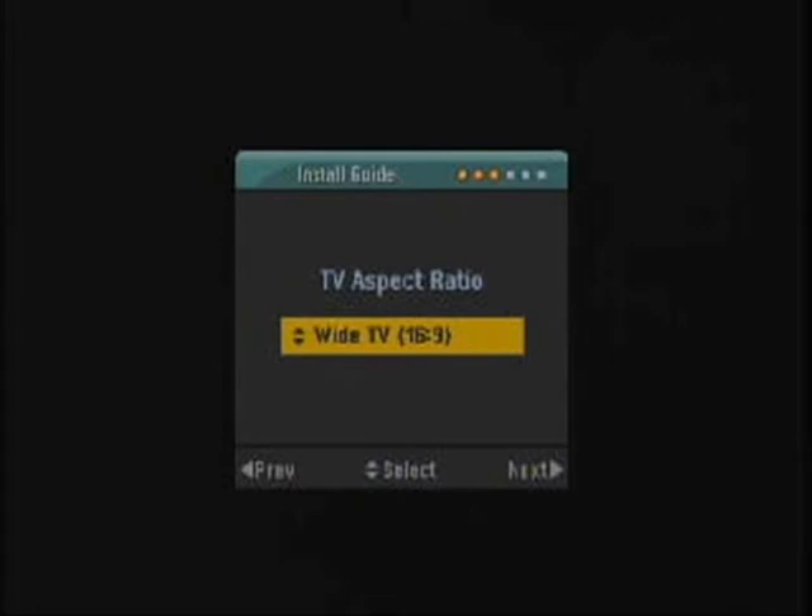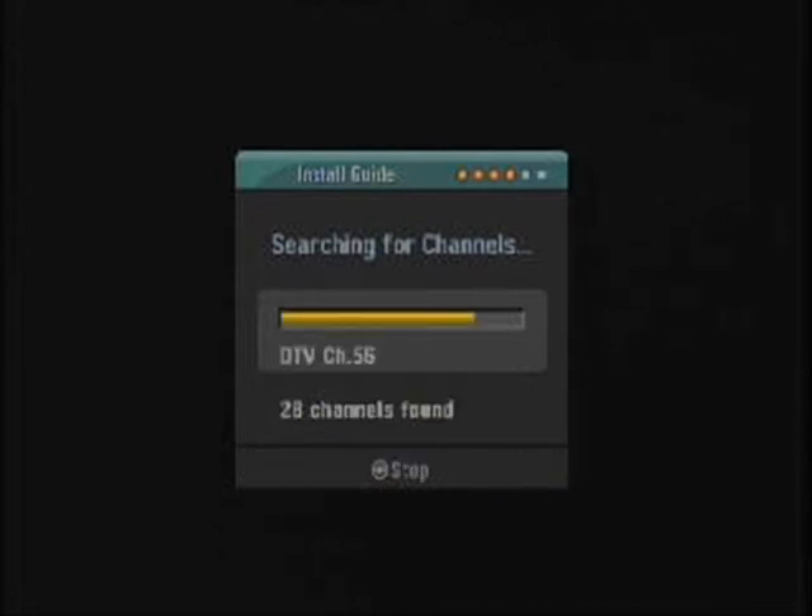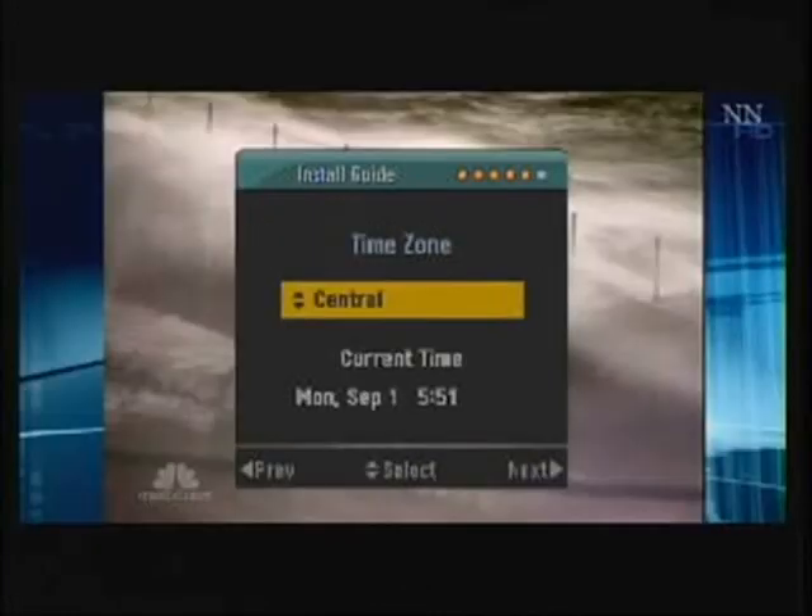If this is just a normal TV, select Normal 4:3. The next step informs us that the converter box is ready to search for channels. Press the corresponding button on the remote to begin scanning. An orange progress bar along with the channel number will be displayed to indicate that scanning is in progress. Once scanning is complete, the next screen allows the user to select the time zone. The continental US has four time zones plus Alaska and Hawaii. The user should select the correct one for their geographical location.